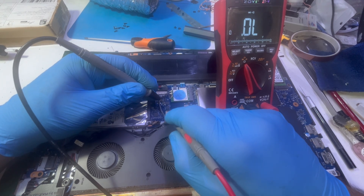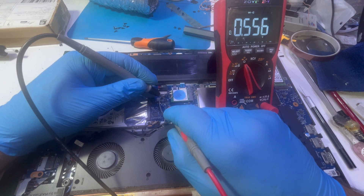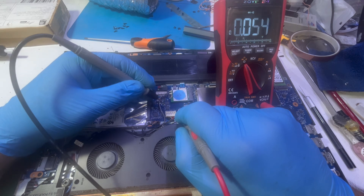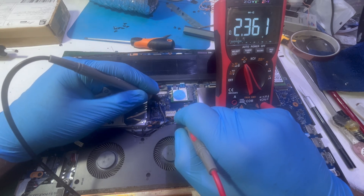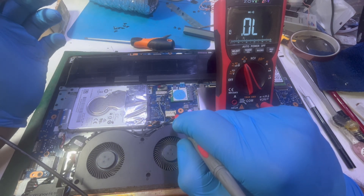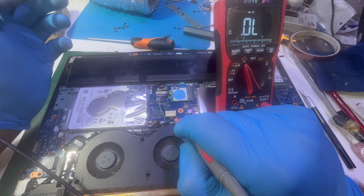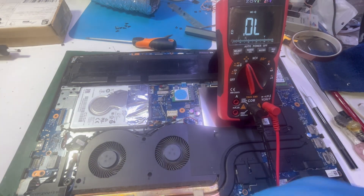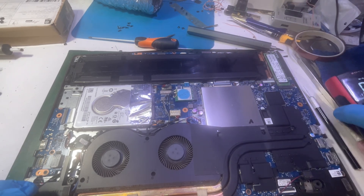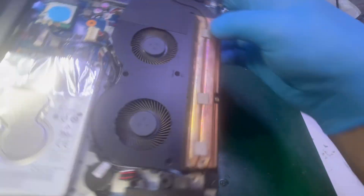Do I have a short on the first MOSFET? No. On the second MOSFET? No. But wait — are these actually the first and second MOSFETs as I'm claiming? I'm not sure. Let me get a closer look at the board.